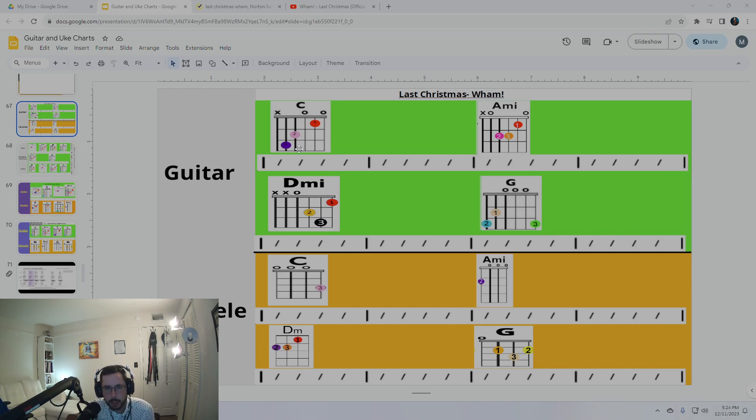Just a couple reminders on the D minor chord. Remember we changed it to be red sticker with orange — red and orange. So we took off the third finger, and that's going to give us what we call a D minor 9.